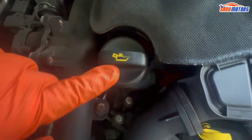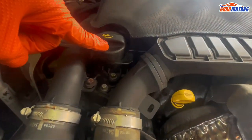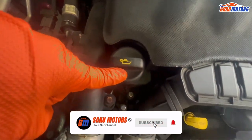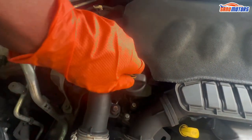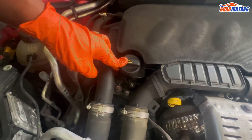This is the engine oil symbol. You can add engine oil here. Before you add engine oil, check with your local supplier or dealer which grade oil this vehicle takes. Don't mix up the oil grade because it's not good for the timing chain. When you add oil, add a little bit at a time.